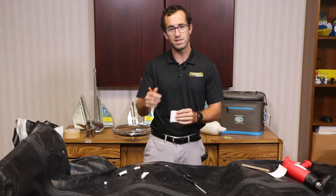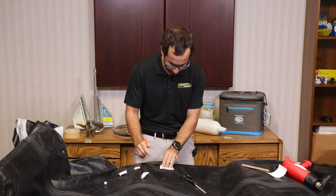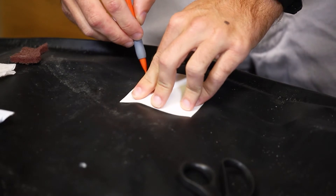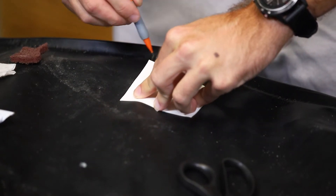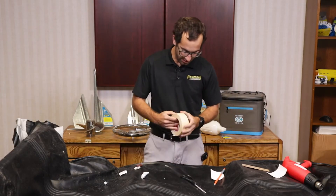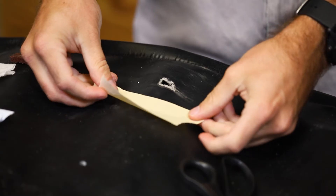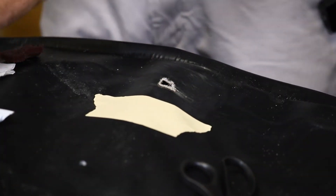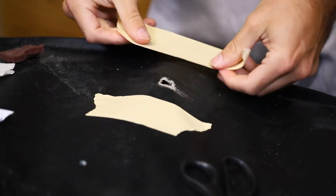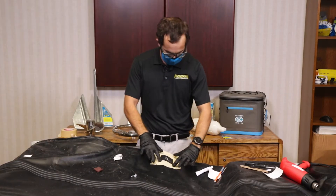What I'm going to do now is trace the area around my patch so I can know where I need to apply the glue — just using a pencil. Then I'll tape off the area around it so when I apply the glue I don't have any spillover. I've outlined my area here with the tape.